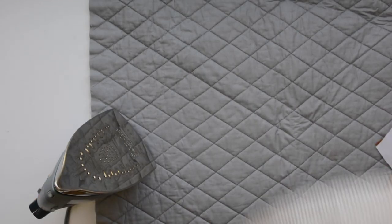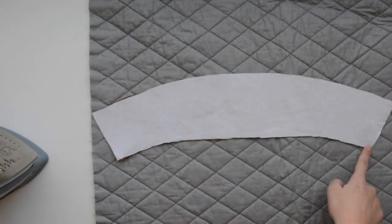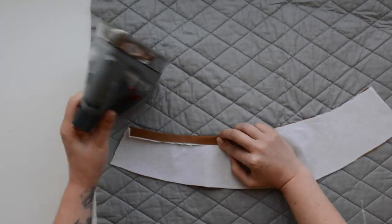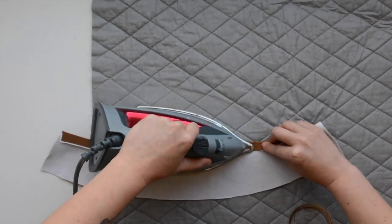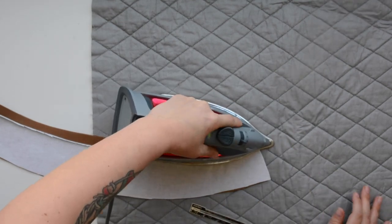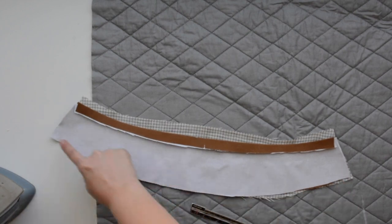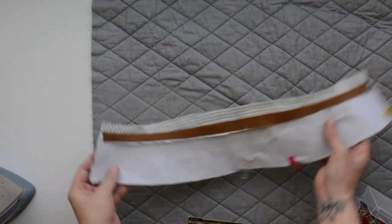We'll get started with the collar. Take your two collar pieces, grab the one that has interfacing on it, and press the lower curved edge — the shorter one that has a notch on it — under five eighths of an inch all the way across. Then once you have that pressed, you're going to pin it right sides together with your other collar piece and sew around the three edges: the two short sides and the lower side still left unfolded, using your five eighths inch seam allowance.